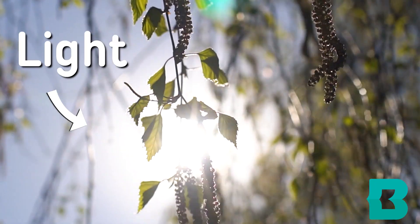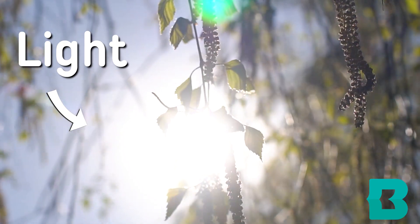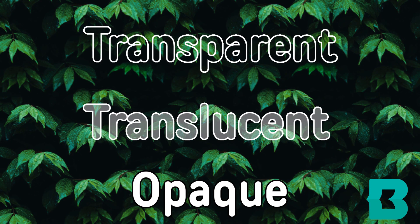Hi everyone! My name is Crystal and I work at the Essex branch of the Baltimore County Public Library. For today's STEAM activity, we are going to learn about light and the difference between transparent, translucent, and opaque objects.